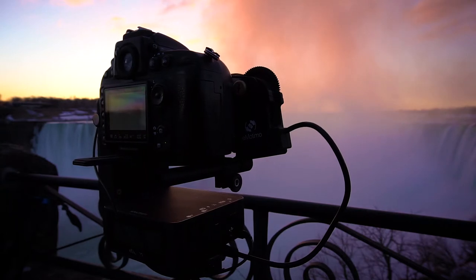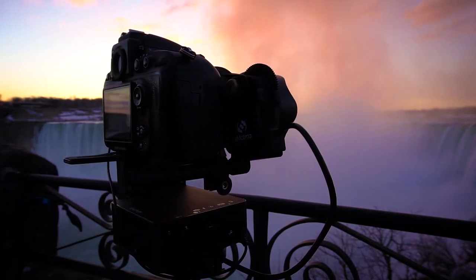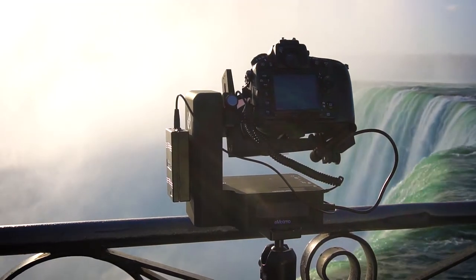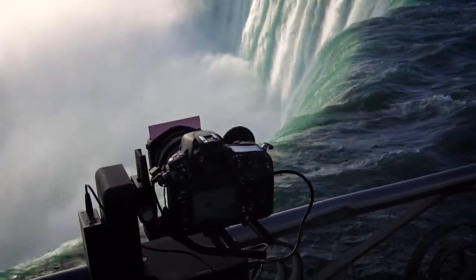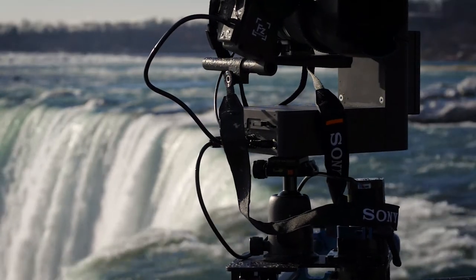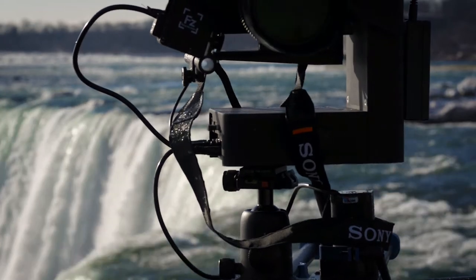The Focus FZ uses a standard 0.8 pitch gearing, but you'll also need gearing on your lens. If you're using a standard photography lens, you can use a proprietary add-on gear, or if you're using a cine lens, they've already got the gears built in.